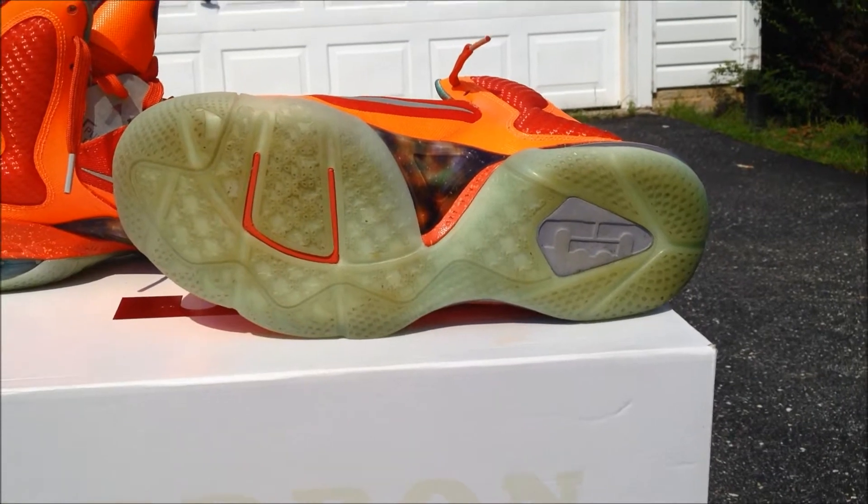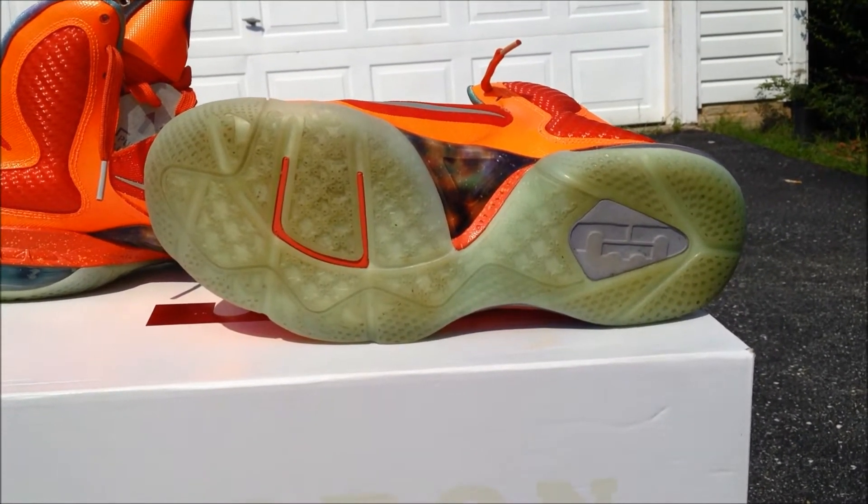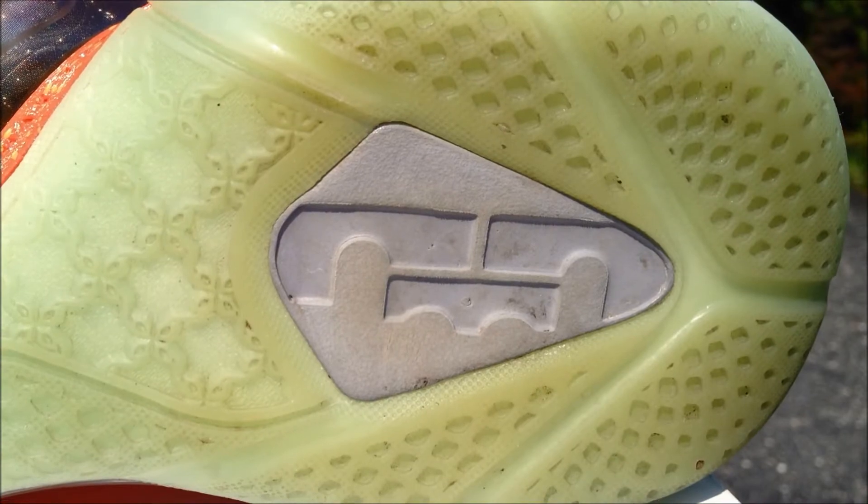On the outsole you got a glow in the dark outsole which is sick. The glow is really nice — in person it's actually kind of almost glowing right now but probably won't be able to catch it on this camera. You got your gray hit here and the LJ crown.